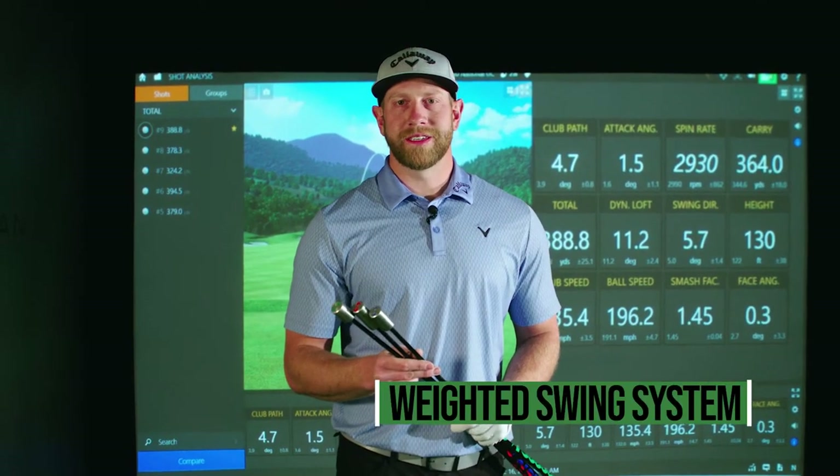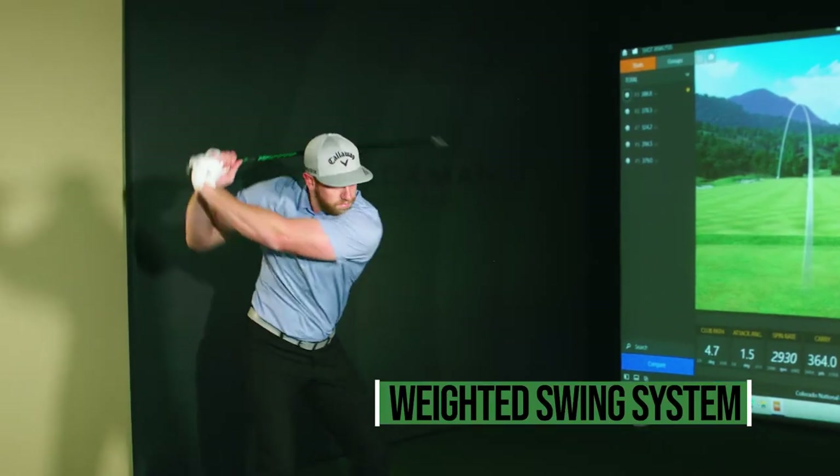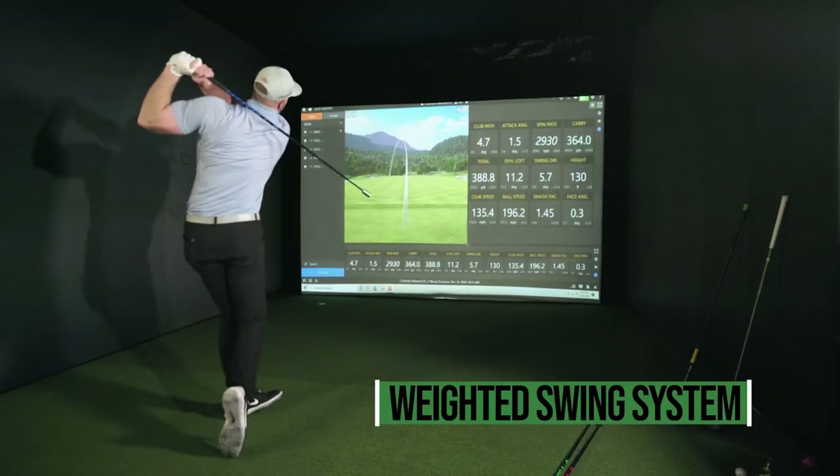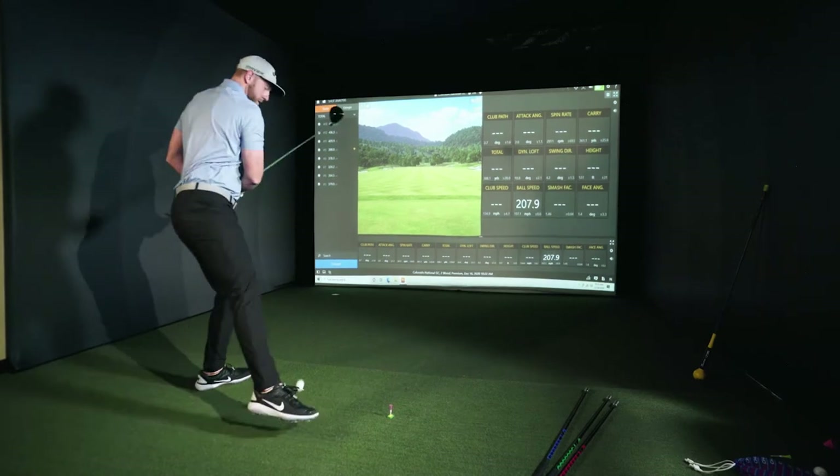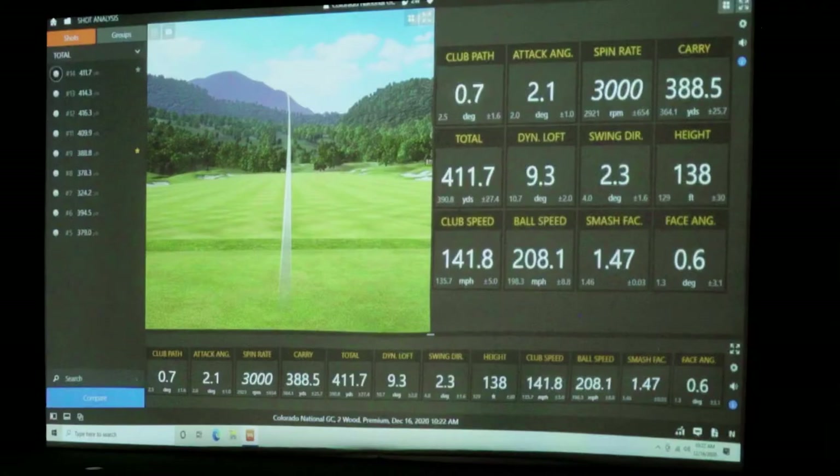Next we have the weighted swing system. Starting with the middle weight, moving up to the heavier, then finishing with the light one. With the weighted swing system, I was able to put up 141 miles an hour with a ball speed of 208 miles an hour.